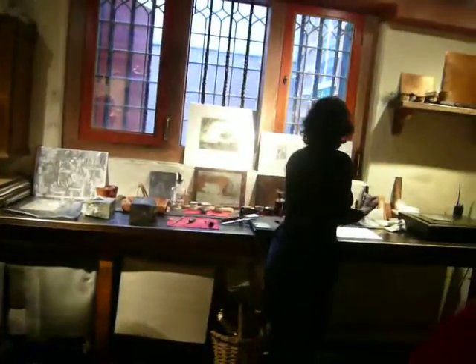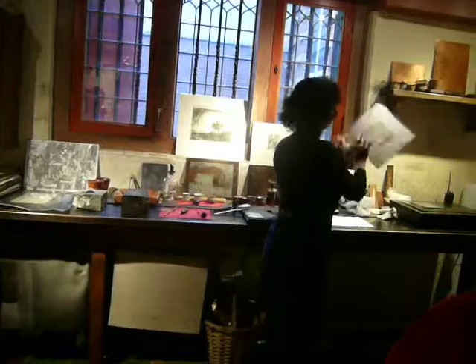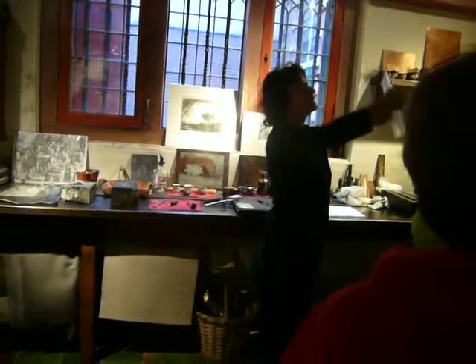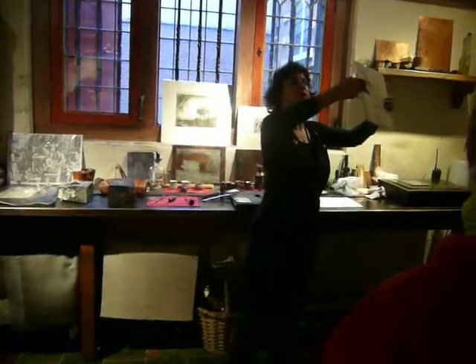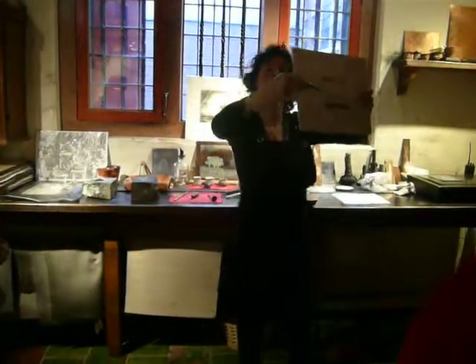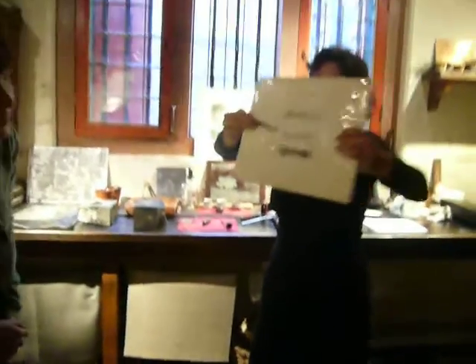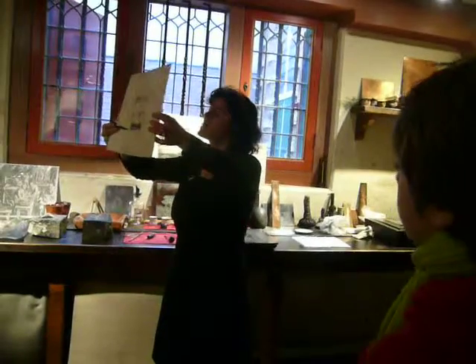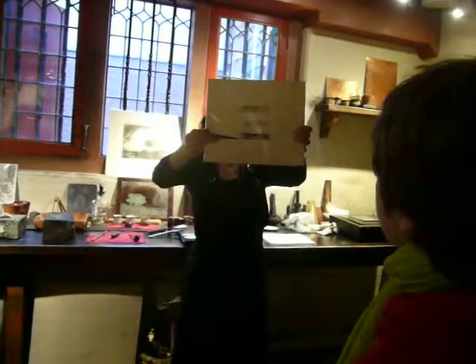I'll show you the effects. This is the first technique, made by burin — a fine, sharp line. That's the first. This is dry points. It's a soft, velvety line, a very expressive line.